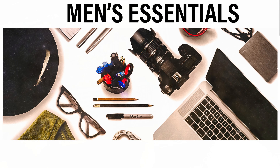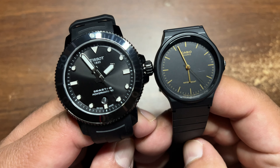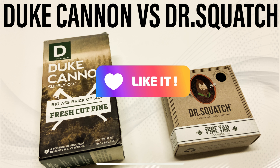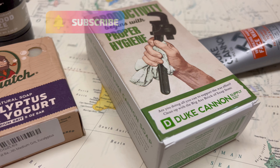Before I talk about the lather, I want to let you guys know that on this channel, Men's Essentials, I make videos about men's accessories — sunglasses, watches, men's grooming products like these soaps, Dr. Squatch and Duke Cannon — just anything that I believe is an essential accessory for men. Please like and subscribe if that's the type of thing you're interested in.